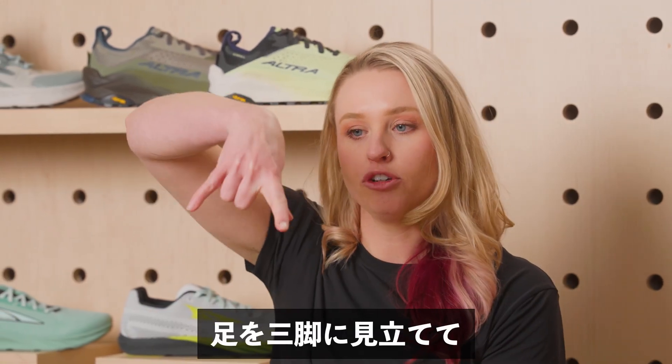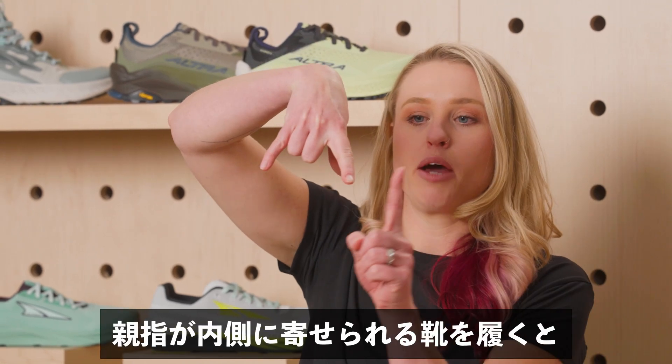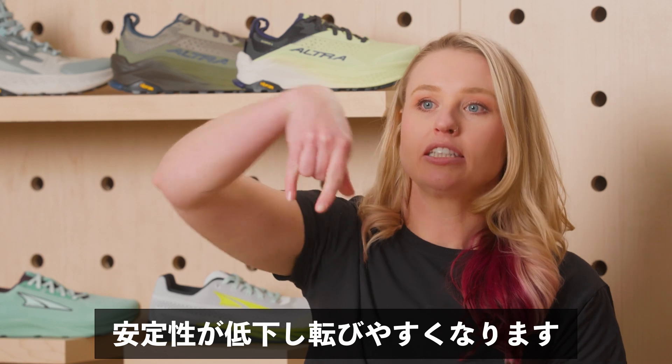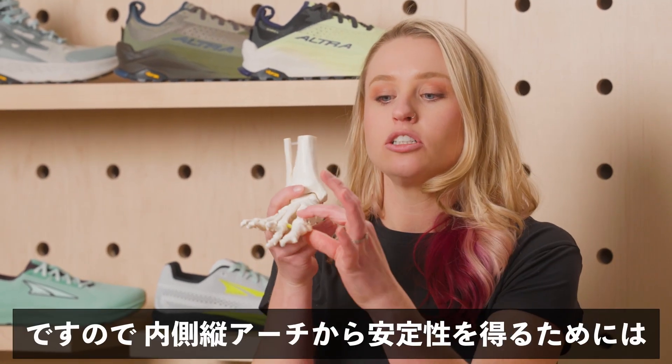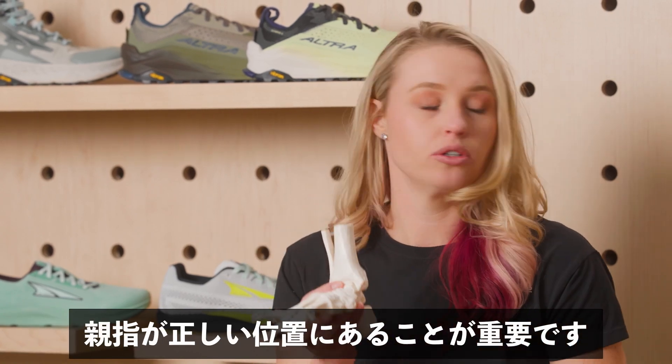If you imagine the foot is a tripod and here's my big toe — when I'm in a shoe that brings the big toe over, I have less stability and it's easier for me to fall over. What we need is good alignment of the big toe to have stability out of the medial longitudinal arch.